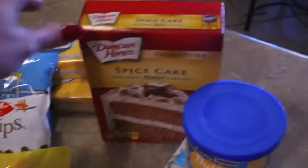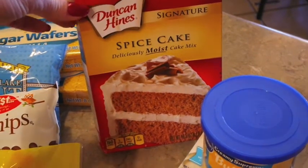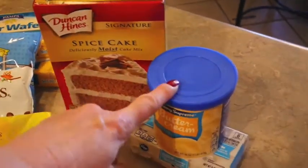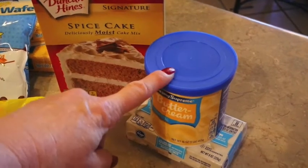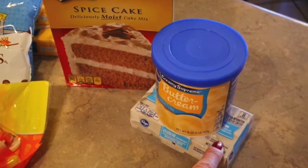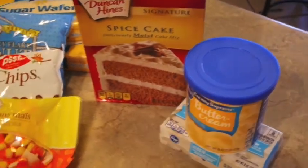For the mouth you could use string licorice, or I'm just going to squiggle some black icing. For the actual cupcake I picked up some spice cake — I thought that would be appropriate for a scarecrow cupcake. I wanted cream cheese frosting but my store was out, so I picked up some vanilla and I'm going to whip in an eight-ounce block of cream cheese to make a really good cream cheese frosting.